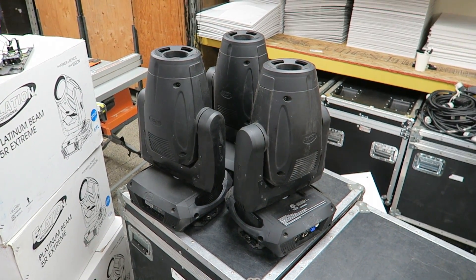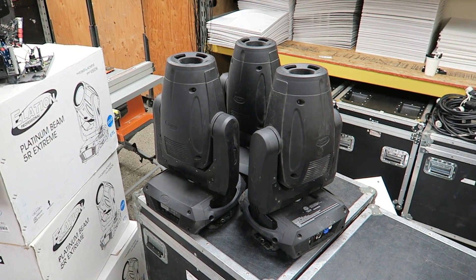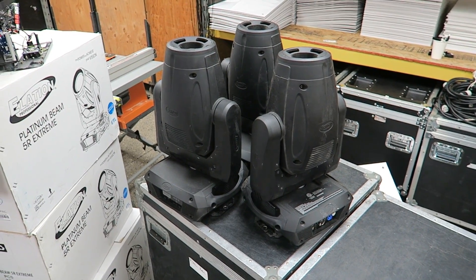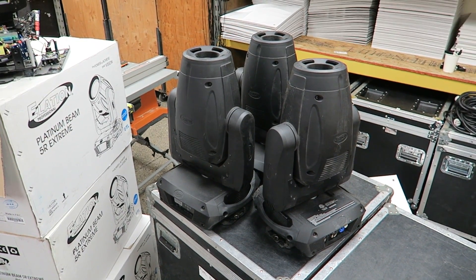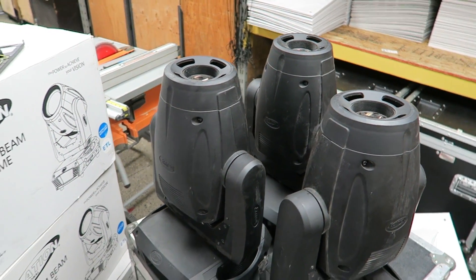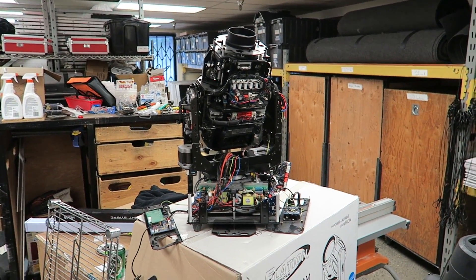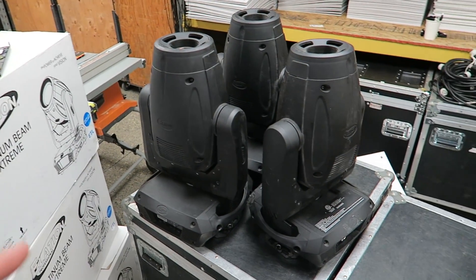In the shop today I have these three Elation Platinum Spot 5R Pros. These are the slightly more advanced version of the 5R — it's got color mixing, zoom, and wireless DMX. These three fixtures were part of an install in Portland that I did about a month ago. Over here you'll see one that is not quite as happy as the others, but this is actually going to be the donor unit to fix everything that is wrong with these.